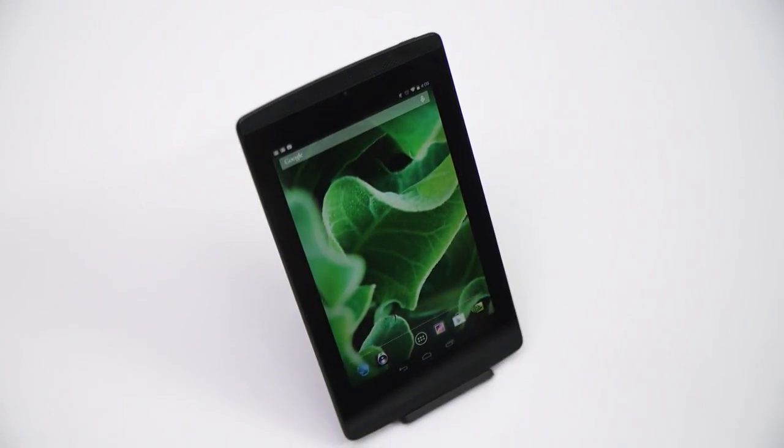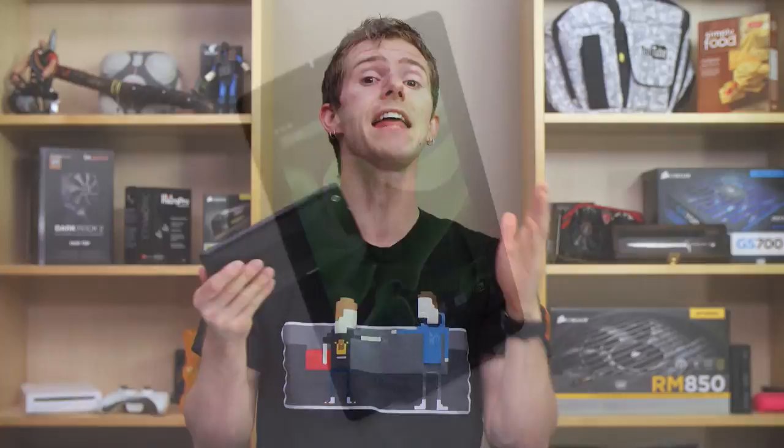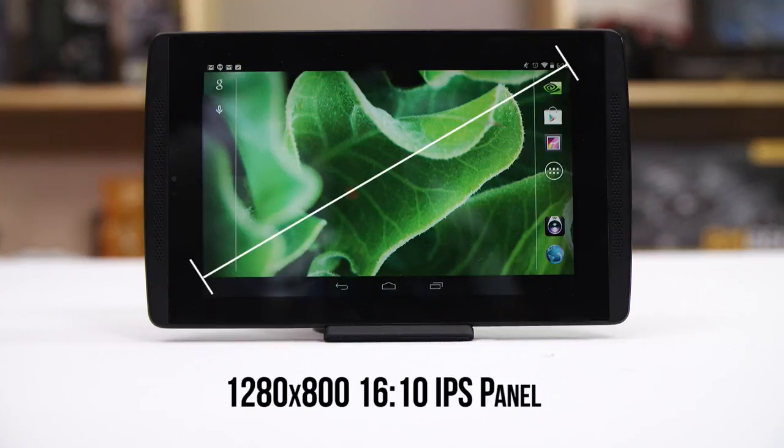The Tegra Note 7 is a plain-jane 7-inch tablet designed to go head-to-head against products like the Google Nexus 7 and iPad Mini. With a 1280x800 16x10 aspect ratio display that unfortunately doesn't use Gorilla Glass, NVIDIA won't be winning any awards for who has the best, most retina-like display.